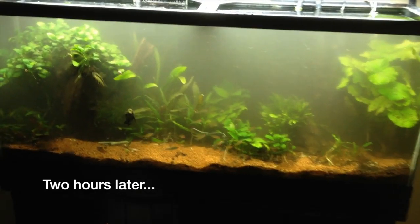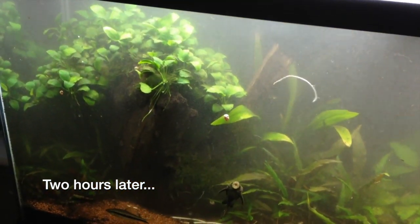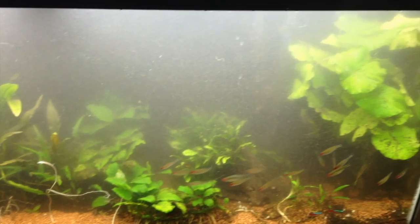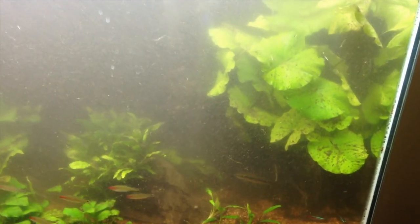Pretty much at a stopping point for the night. I've moved the anubias tree over there, cleared out some of the middle area, and released the lotus plant, which is already taking up space and doing great.